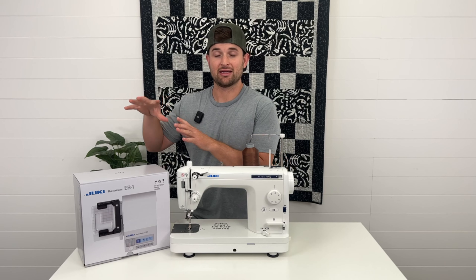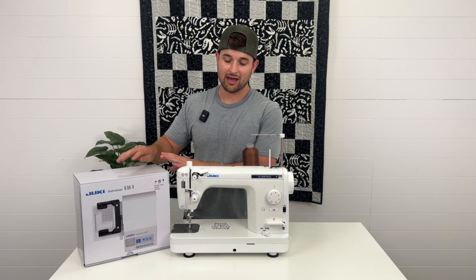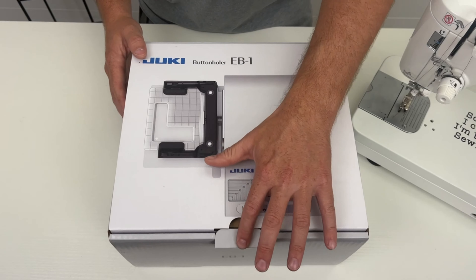Just keep in mind it does not work with anything else other than the TL semi-industrial sewing machines. So let's go ahead and open up this box.